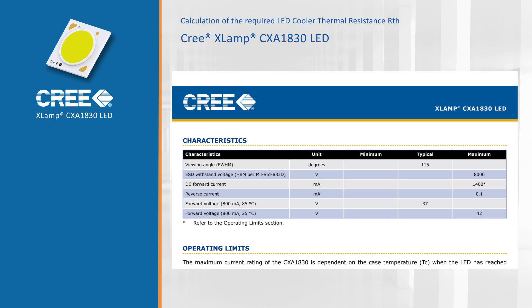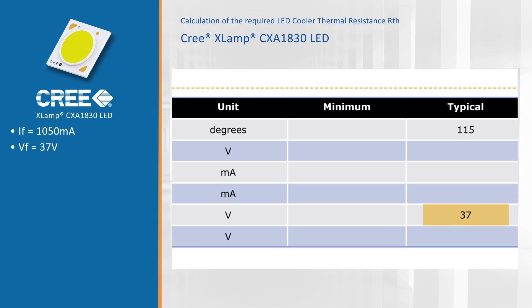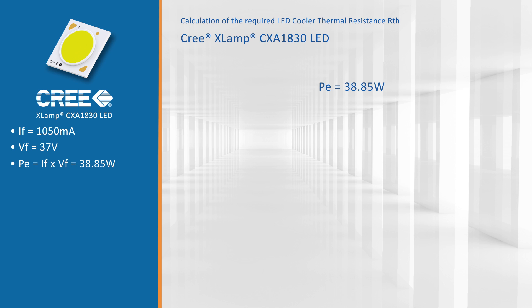If we look in the data sheets of Cree, you can see that you can drive this module at various currents. We will drive it at 1050 milliamps at a forward voltage of 37 volts. This gives us an electrical power of 38.85 watts.